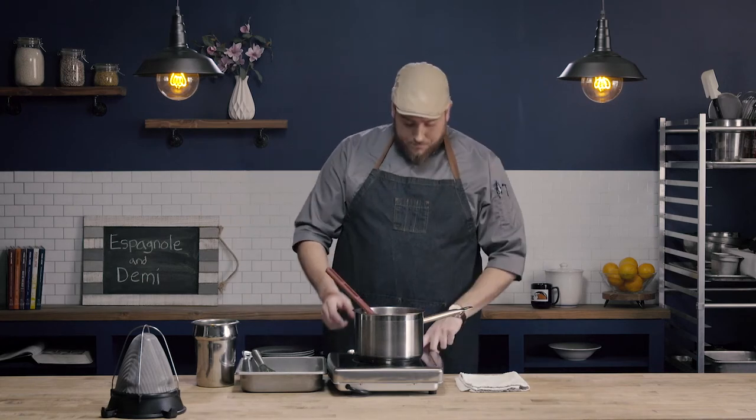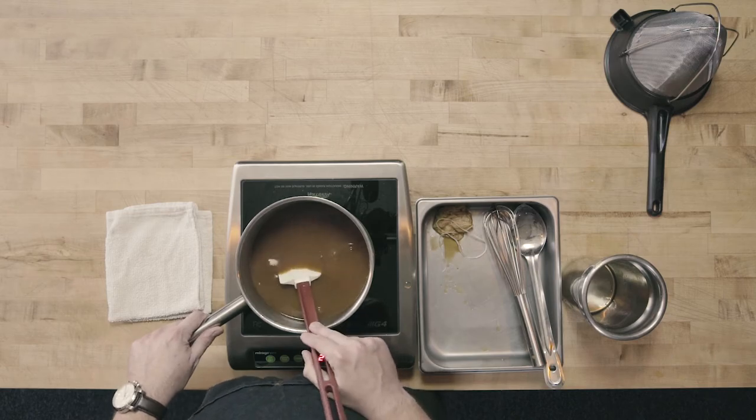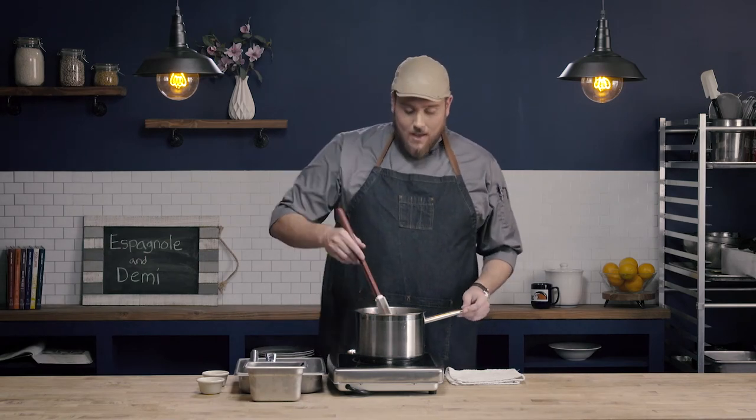Because this is a reduction sauce, we're concentrating those flavors, so it's going to be especially important that we use a nice quality bone broth or stock as well as a high-quality Espanol or brown sauce, because we're just going to continue to concentrate those flavors. I have my equal parts of Espanol and brown stock — this needs to reduce by half, probably somewhere in the hour to hour-and-a-half range. After about an hour and a half, our combined Espanol and beef stock have reduced by half to make a demi-glace, with a really nice rich color and texture.